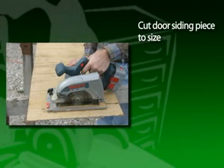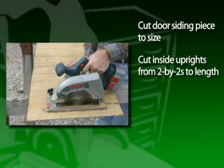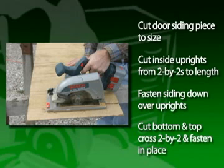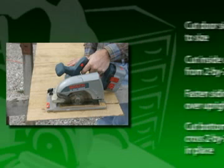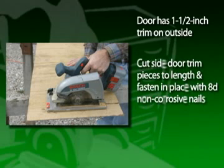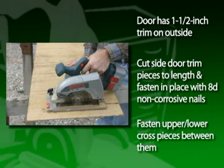Now cut the door siding piece to size. Then cut the inside uprights from 2x2s to the correct length and fasten the siding piece down over the uprights. Cut the bottom and top cross 2x2 pieces and fasten them in place. The door also has 1.5-inch trim on the outside. Cut the side door trim pieces to the correct length and fasten in place down over the siding with number 8 non-corrosive nails. Fasten the upper and lower cross pieces between them.